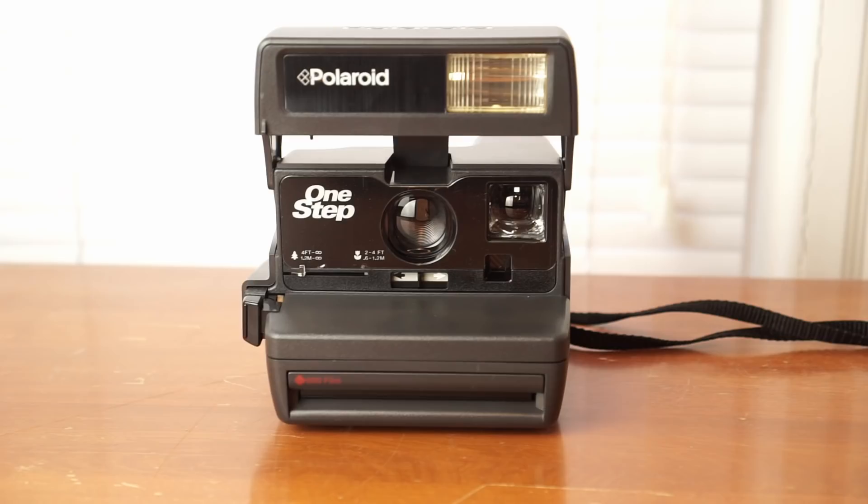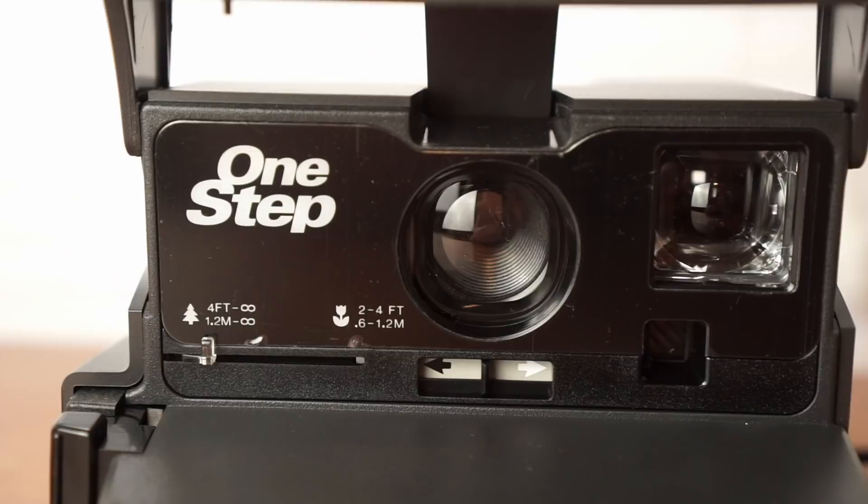Now let's talk about the Polaroid 600. Starting with advantages: it is a cheaper camera to buy upfront in most cases. I was actually able to find a Polaroid One Step camera at a thrift store for $5. Buying from a more reliable source online might cost around $40 or $50. So you're going to get in more cheaply with the Polaroid cameras than with the Instax camera, though this is somewhat mitigated long-term because Fujifilm Instax film is cheaper than Impossible Project film.